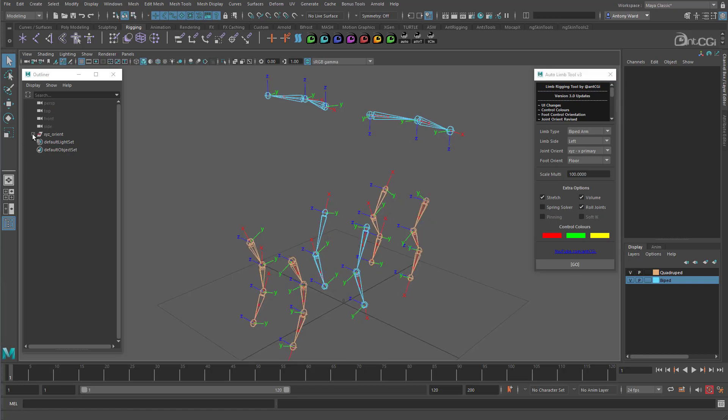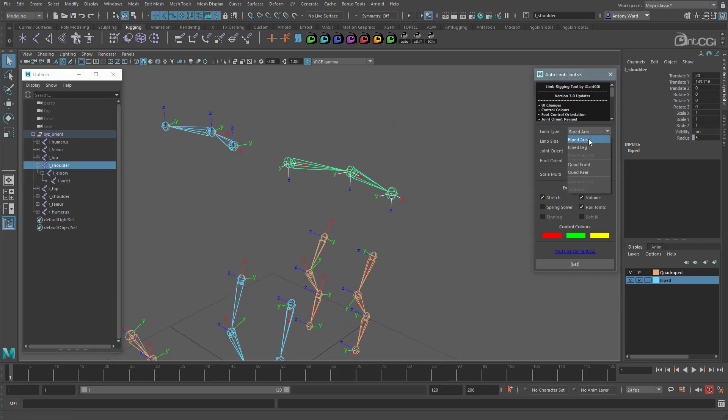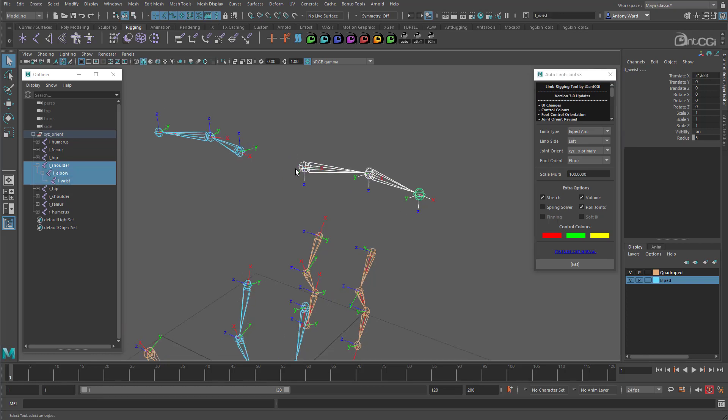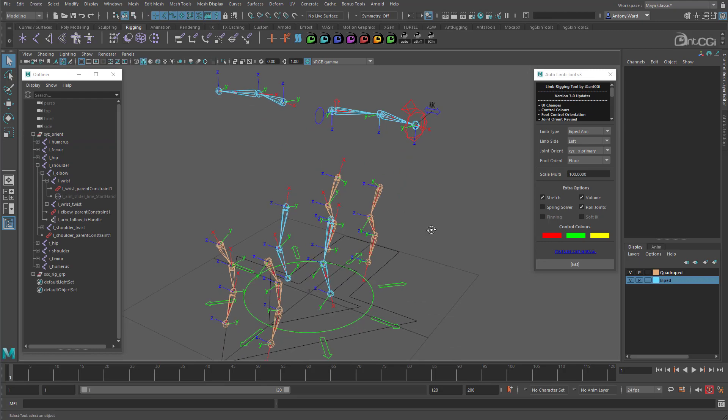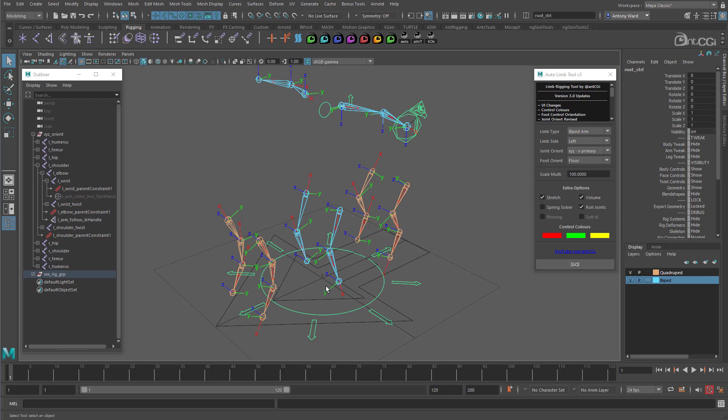So how do we use it? Let's rig the arm first. Make sure the limb type is set to biped arm, the limb side is left, and the correct orientation is set. Now select the three joints of the arm. You need to select them in order because the tool uses the first and last selection to identify the shoulder and wrist joints. Set your other options and simply click go. The left arm is rigged now. What the tool also does is build the rig hierarchy for you, so I would suggest you use this first to get the scene set up and then build the rest of the rig.